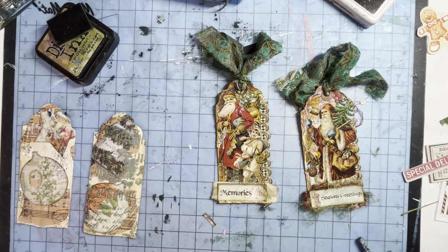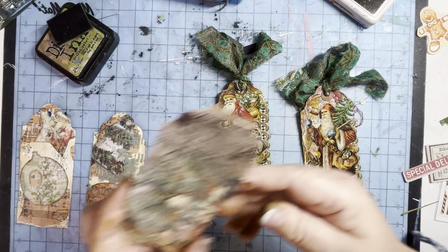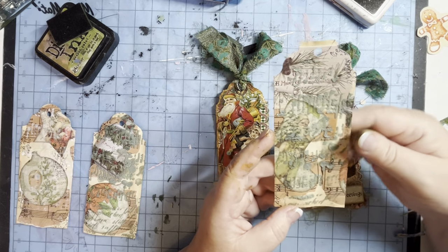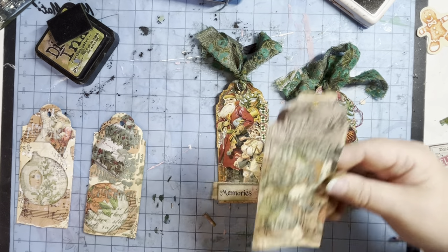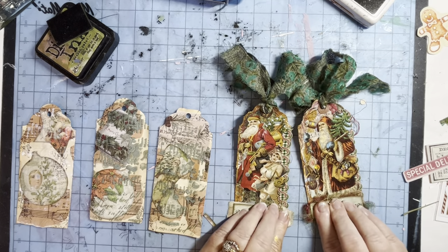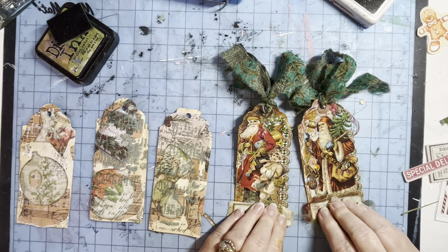When these are dry I'll just stitch around the edges of them. You don't need to stitch, but I'm going to. Pretty and lovely colours — like peaches and greens. So there we go. That's two of my tags, the first two tags, ready.